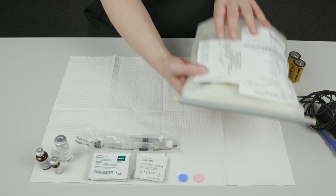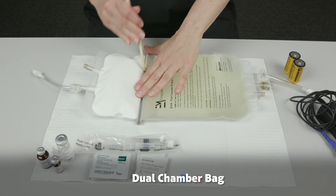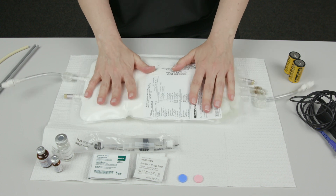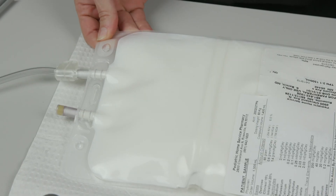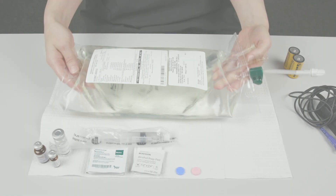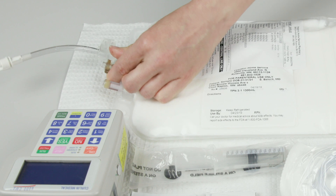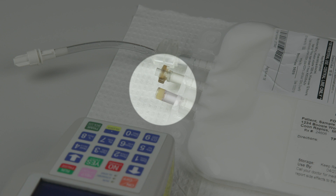If you're using a dual chamber HPN bag, pull the flexible cord completely out of the plastic holder. Turn the bag over and pull the plastic holder away from the bag. Whether you're using a dual or single chamber bag, gently rock the bag until all contents are mixed together and there are no streaks or oily layers in the fluid. Remove the tab on the HPN bag's tubing port. Lay the bag on the safe zone, making sure the tubing port does not touch the surface.